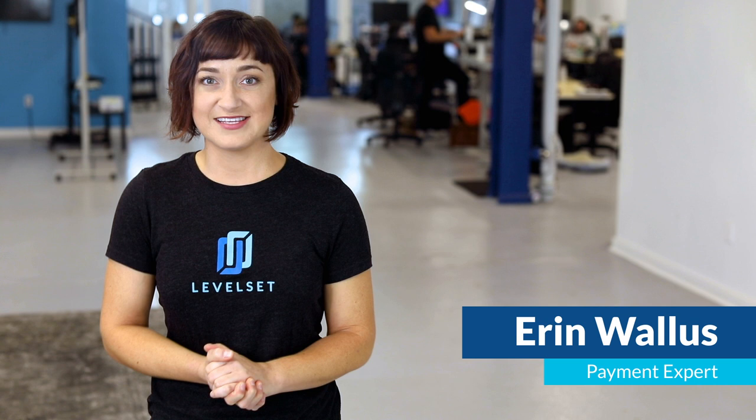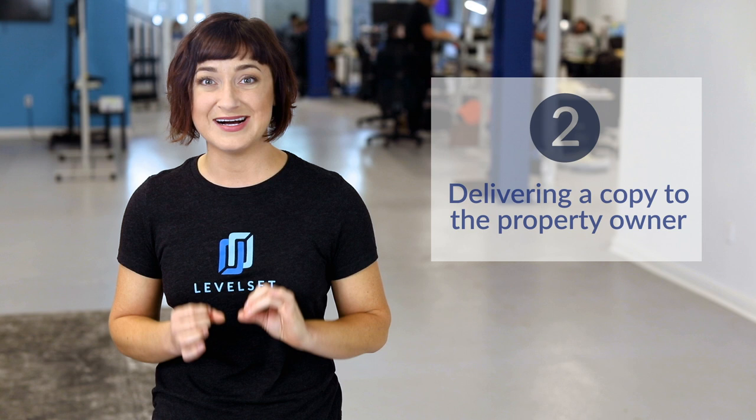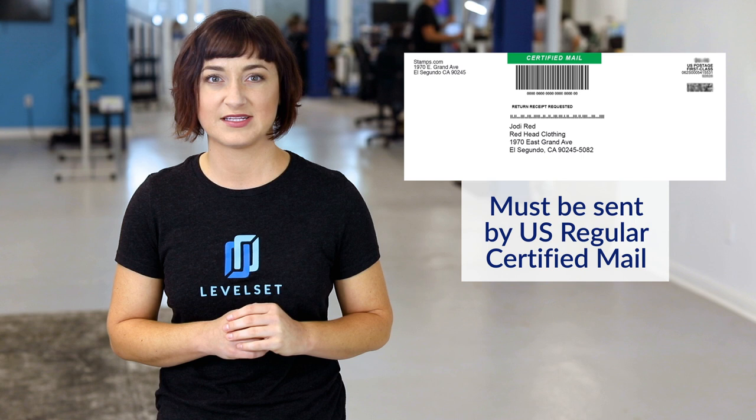So you have a prepared mechanics lien form — now what? The California mechanics lien law requires you to deliver a copy of your mechanics lien to the property owner. You must send it out for delivery before filing your lien, and then attach proof of that delivery with the lien you're filing. Simply make a copy of your fully completed and signed mechanics lien and put it in the mail addressed to the property owner. This must be sent by US regular certified mail.